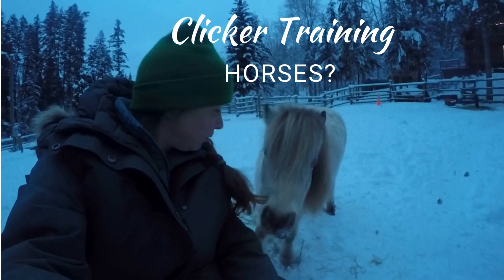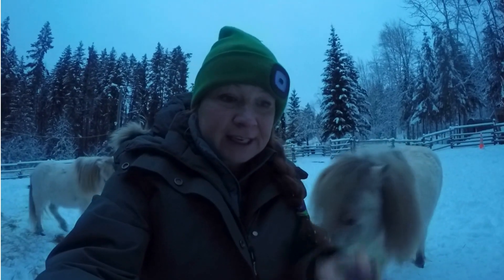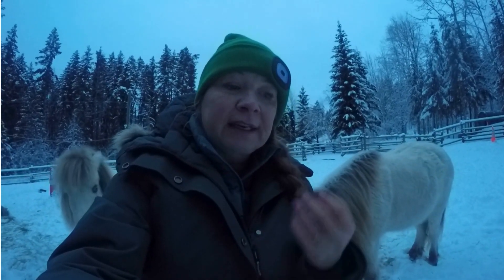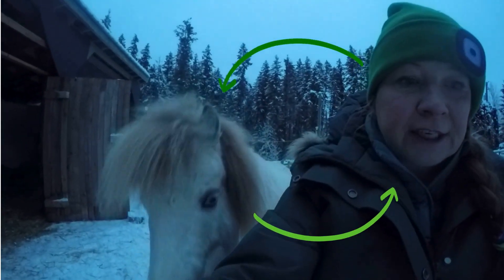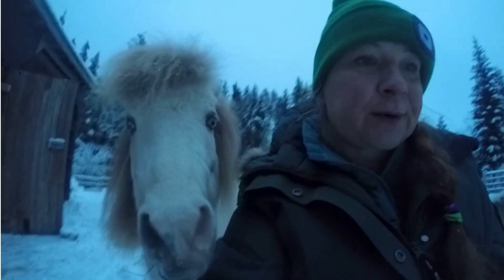Clicker training is using positive reinforcement to teach your horse new behaviors and new skills. Clicker training really creates a trustworthy two-way communication with your horse that will enhance the bond with your horse.